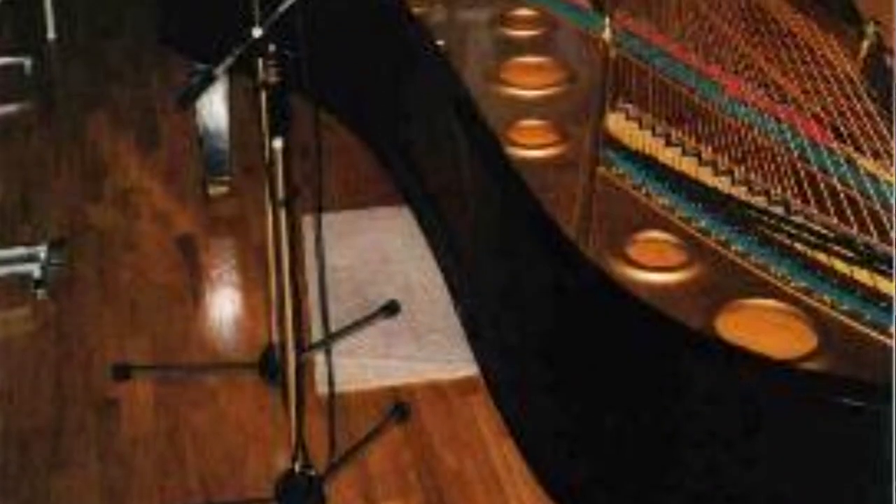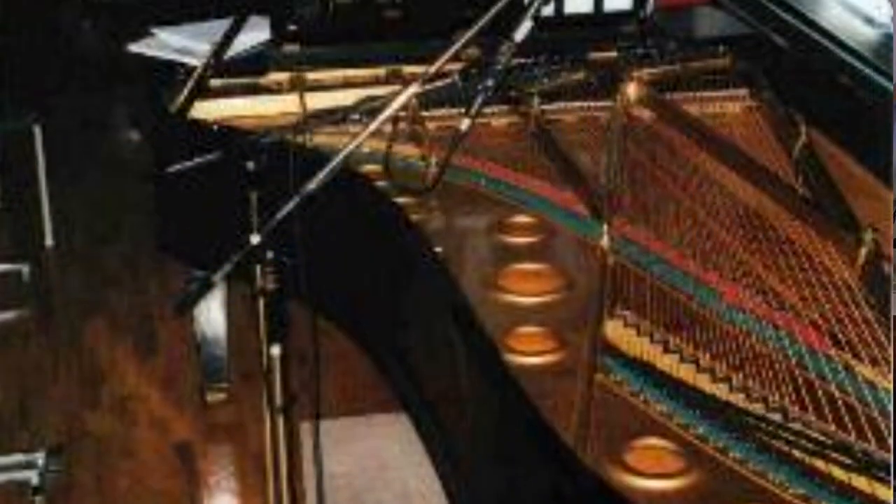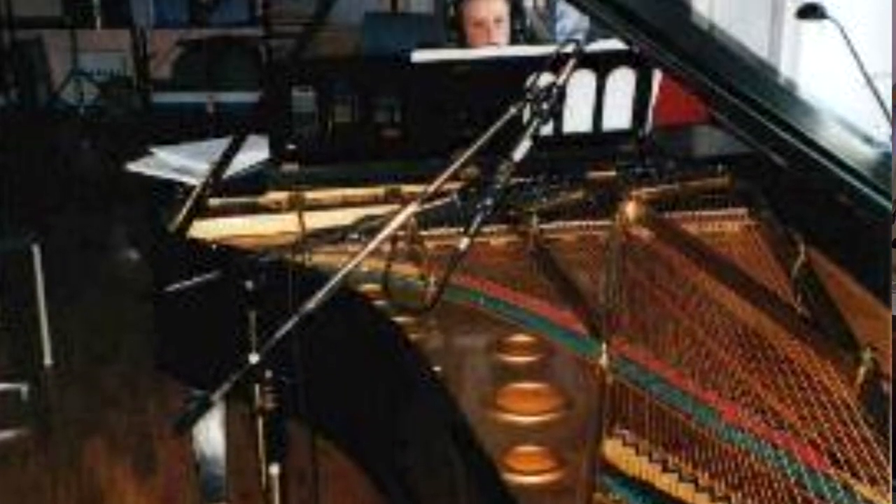The WG2 Mark II is a very interesting library because it combines two different products that Sample Tech created and brings them into one unified library. It's based on a 1910 Malmche grand piano, and they say this piano has a very unique sound — it's not like a Steinway or a Yamaha. It just brings something really unique to the table.